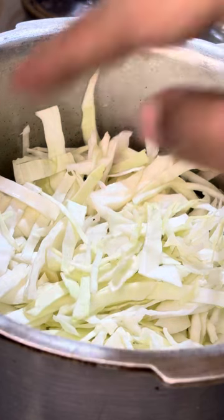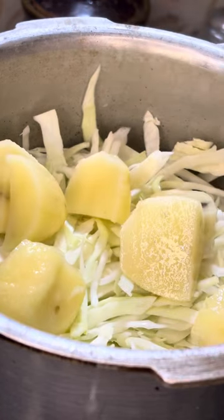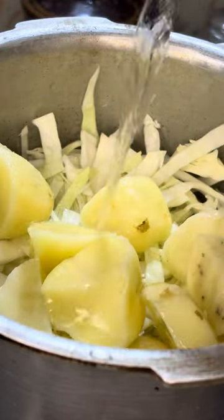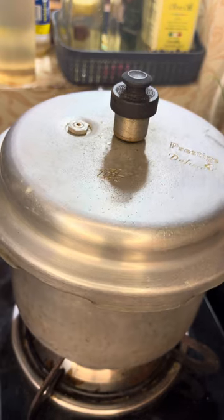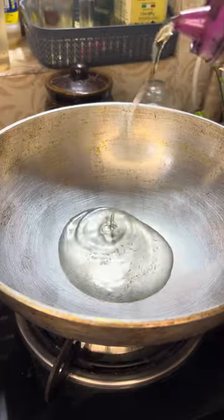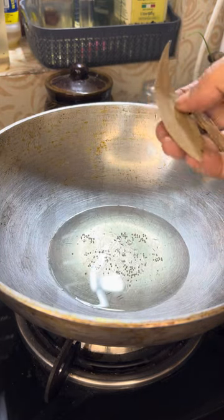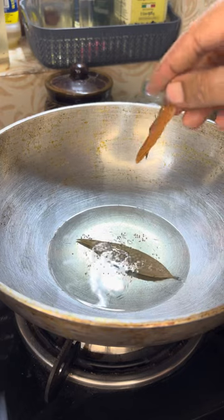I am going to add 1 glass and 2 pieces of medium size. I will lower the oil in the pot. I will add 1 teaspoon of bay leaf in the pot.